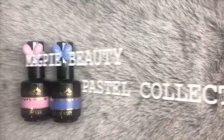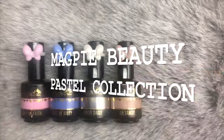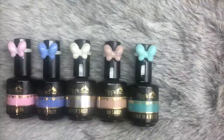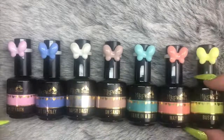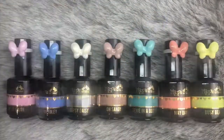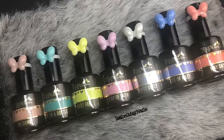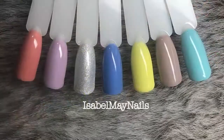Hello everybody, welcome back to another video on my channel. Today I've got the Magpie Beauty Pastel Collection to show you. It has seven colors and they are stunning. What I'm going to do is swatch all of the new colors and then compare them to the rest of the Magpie gel colors in their whole entire collection.